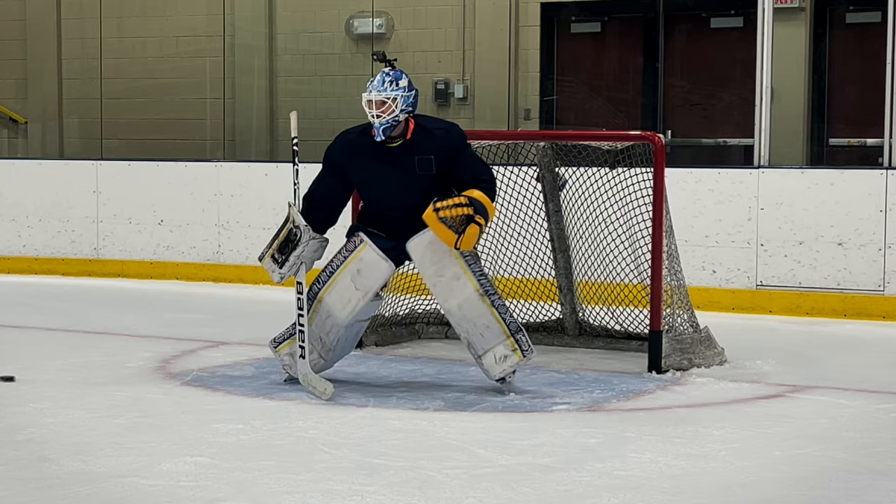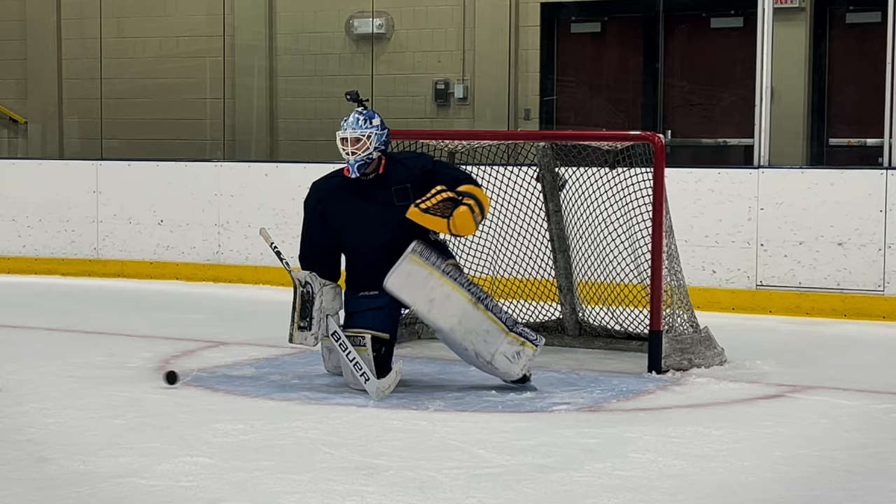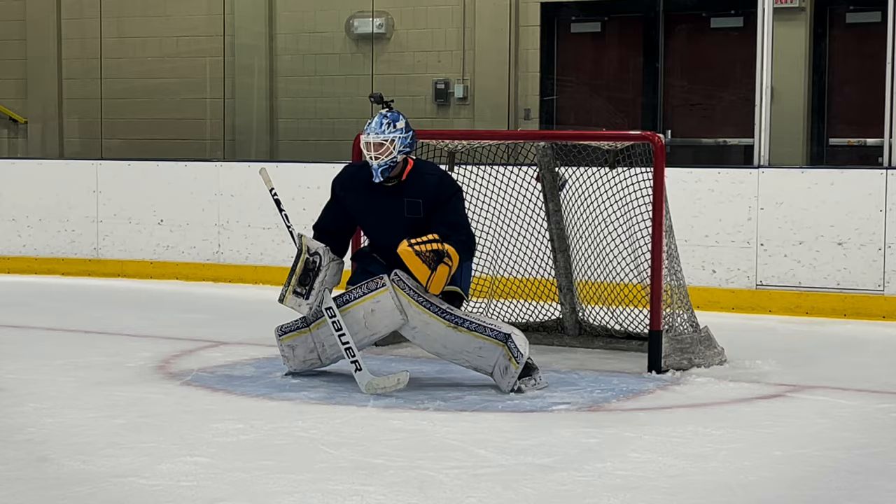It feels like the glove's gonna snap back on me. The pocket's huge though. Pulls in a little bit too. Oh, didn't get to that one.